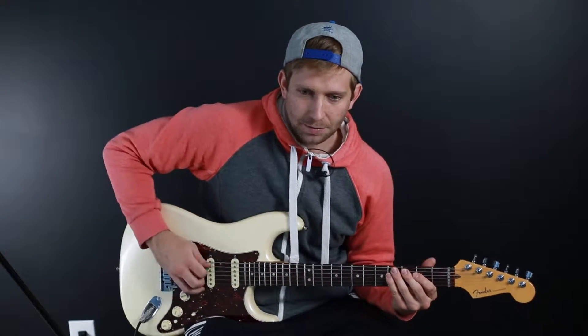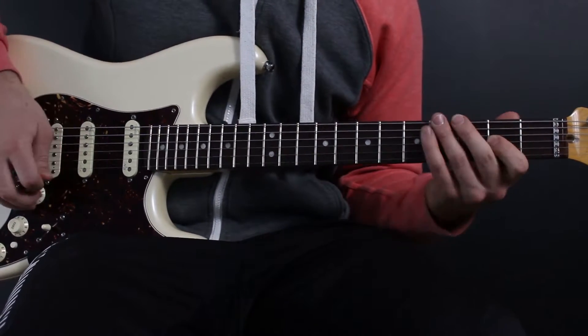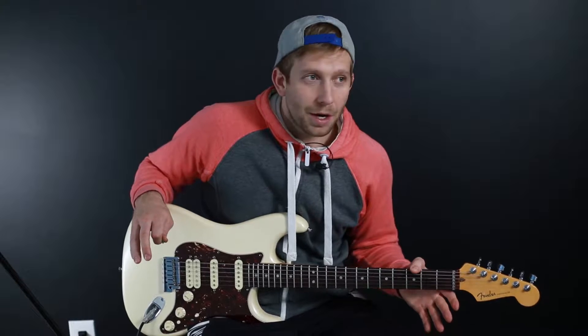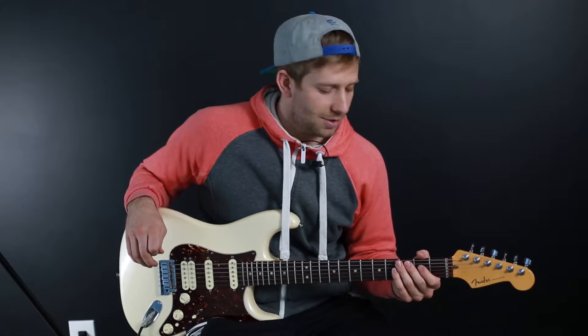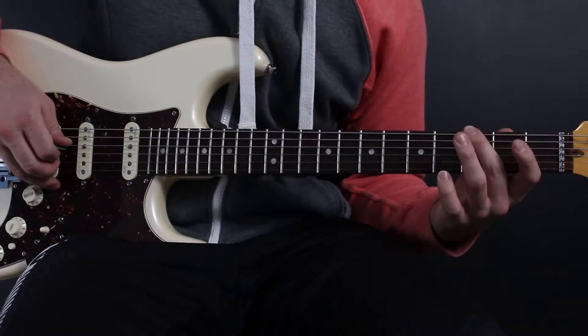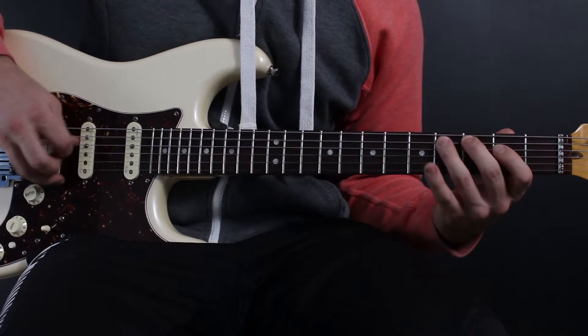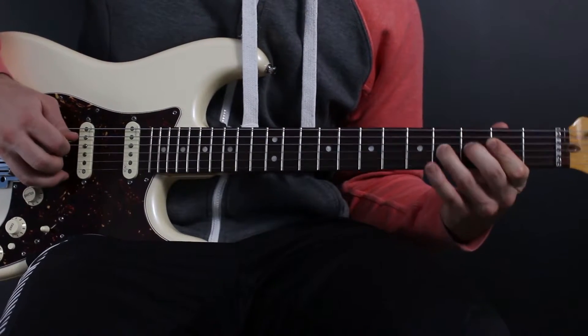Next part of the song — same thing, except you go on the A string. So instead of starting with the low E string, you start on the A string. As far as structure goes, how many times you do each of those is on your papers.